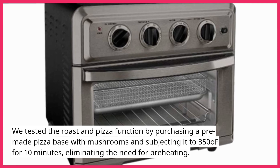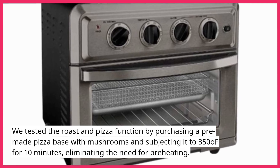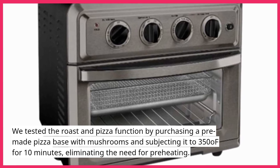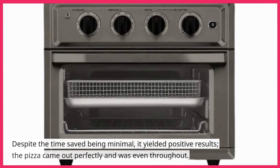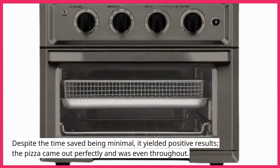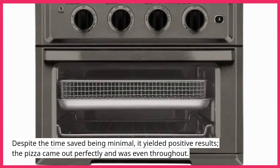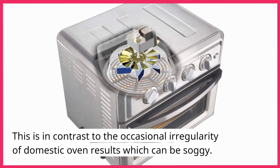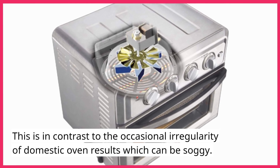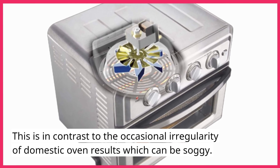We tested the roast and pizza function by purchasing a pre-made pizza base with mushrooms and cooking it at 350°F for 10 minutes, eliminating the need for preheating. Despite the time saved being minimal, it yielded positive results — the pizza came out perfectly and was even throughout. This is in contrast to the occasional irregularity of domestic oven results, which can be soggy.